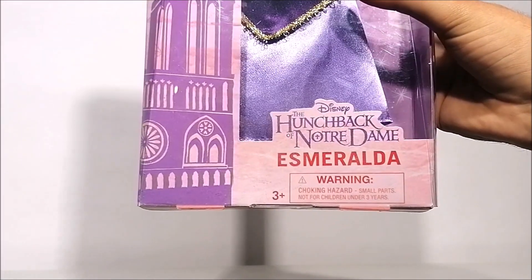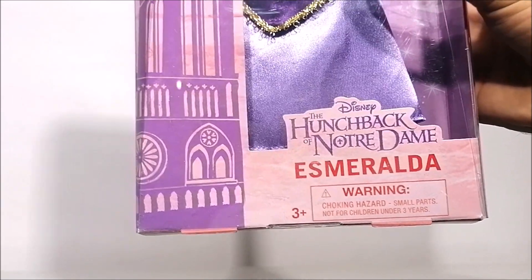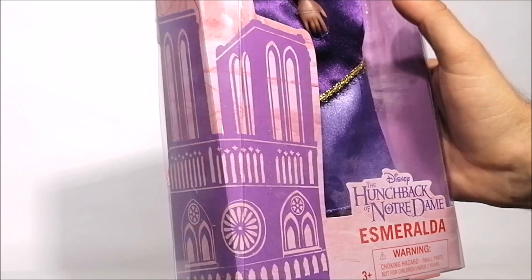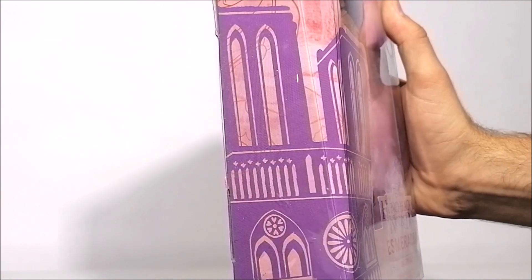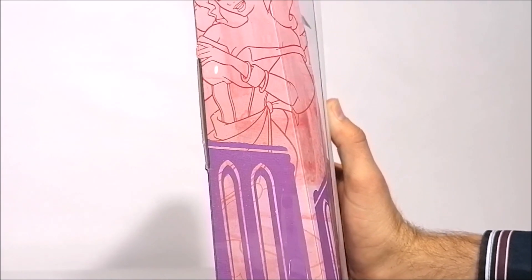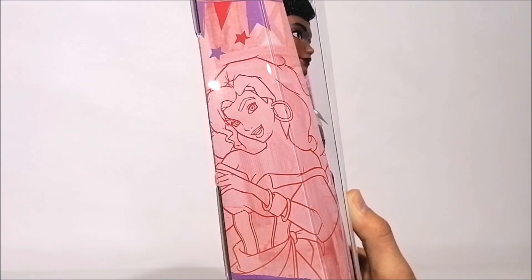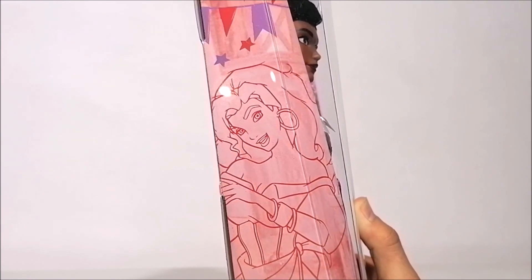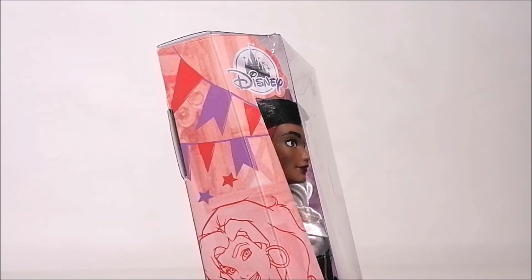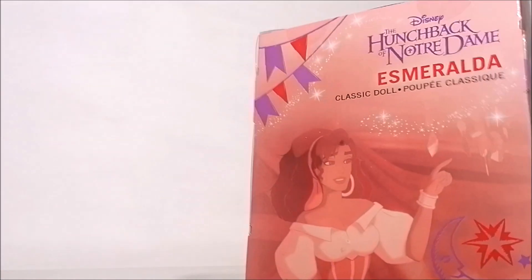I'm personally so excited that Disney Store finally created a doll for her and I really love the way she looks in her box. On the side of the box we can see an image of Notre Dame and that gorgeous art-line artwork we've seen for all the characters in this lineup. At the very top there are some decorations shown for the Festival of Fools, which is the holiday they're celebrating in the movie.